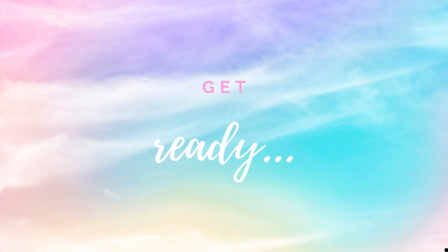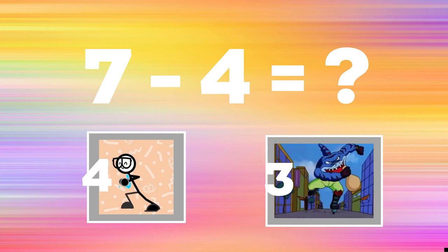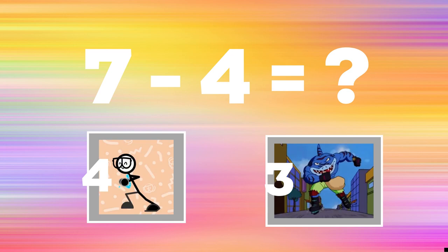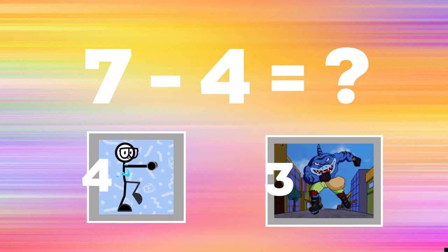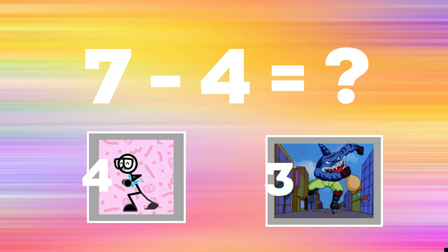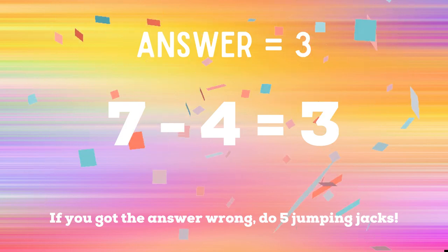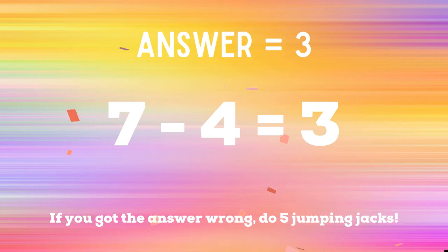Get ready. Last math problem. Seven minus four — if you think the answer is four, do the running man. If you think the answer is three, do some ice skaters. The correct answer is three. If you got that problem right, you're safe. But if you didn't, you have five jumping jacks to finish the game. Ready, go!